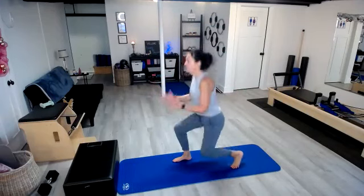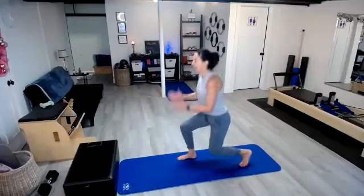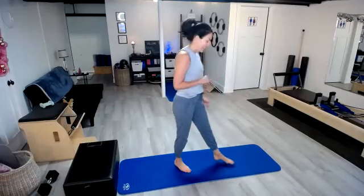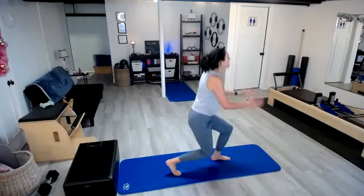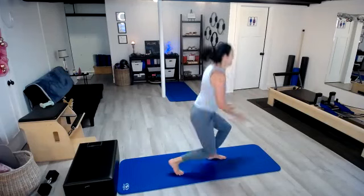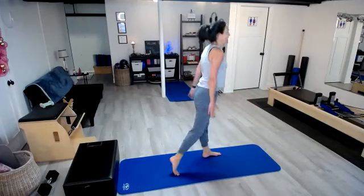Here we go. One, two, three, four, five, six, seven, and eight. Excellent. We have eight on that other side — stay in those feet. Here we go. One, two, three, four, five, six, seven, and eight.